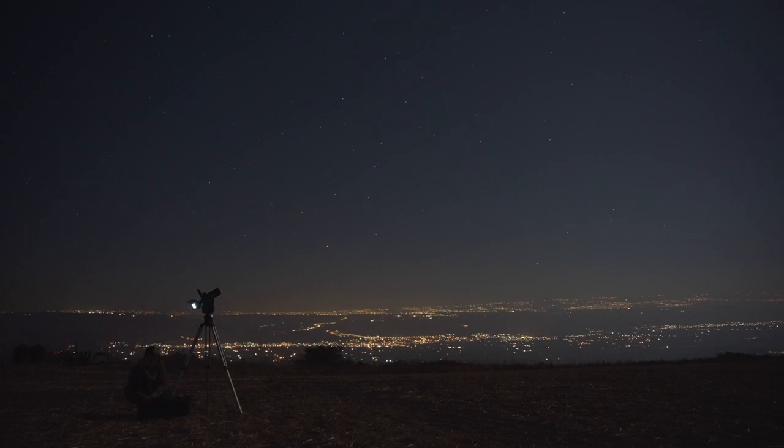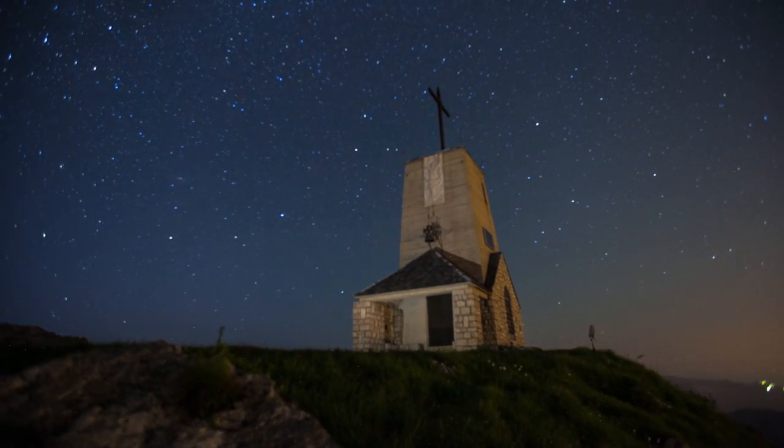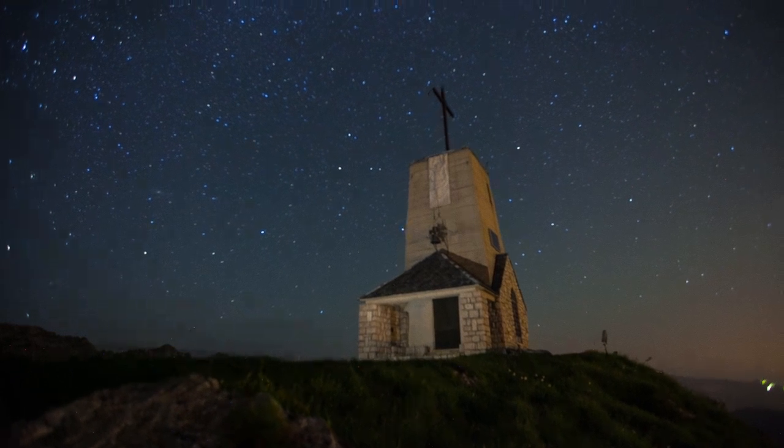Second is getting your tripod in position — make sure it's firmly on the ground with the legs' locking mechanism tightened. Third, get creative: it's time to frame your shot. You have all the gear at your fingertips and the entire sky to choose from. Make sure you're being true to yourself and helping others see the night sky the way you see it.